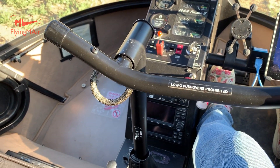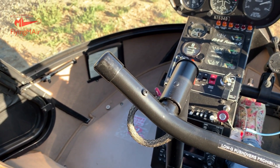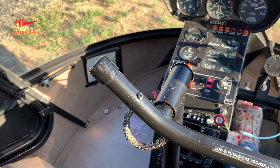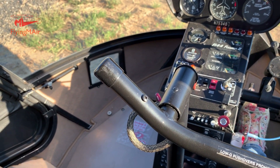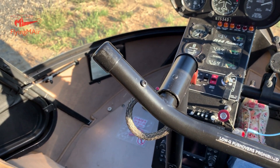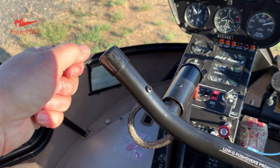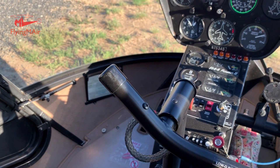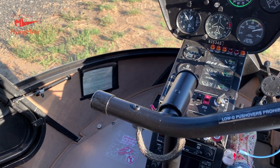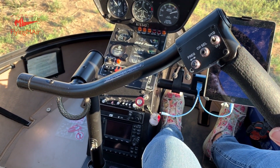The controls are actually fed into one position. What's neat about that is that if the dual controls are in — as they were in my video about auto rotations with Trevor — that just connects to the end. That little cap comes off and the other controls get fixed in there. Then if the other person is flying, the controls go down to them, and my stick is way up here where it's out of my way.